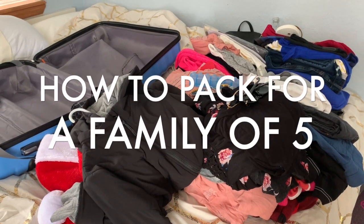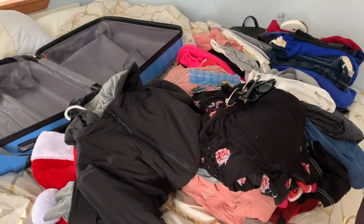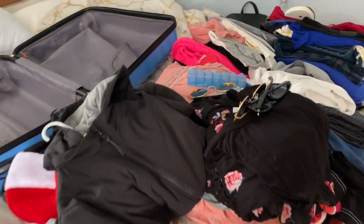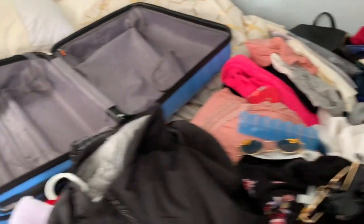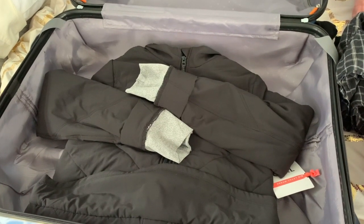Packing for a family of five is not easy, so today I'm going to show you how I'm going to fit all of this into this one bag. You're going to want to start with the bulky items first.